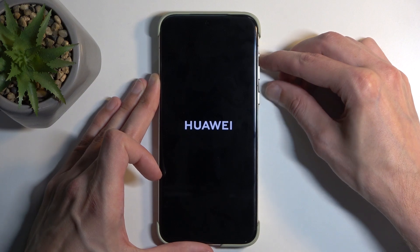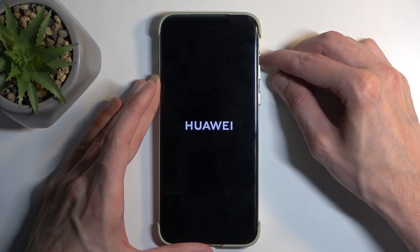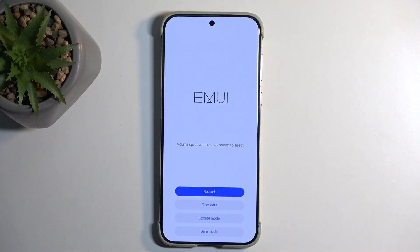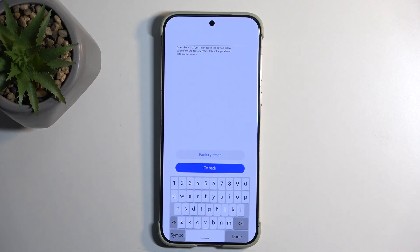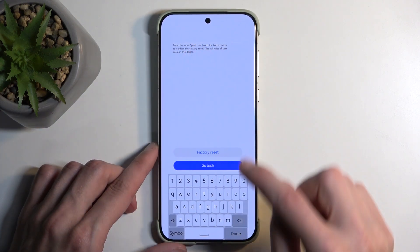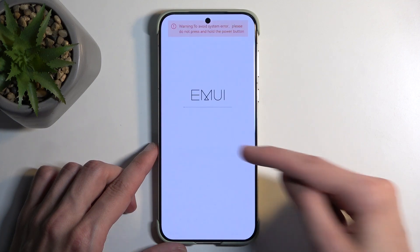There we go. At this point you can let go of the power button but keep holding volume up. Once the Huawei logo disappears you can also let go of volume up. Here we're going to simply select 'Clear data / Factory reset'. It does tell you that you need to confirm the reset by typing in 'yes', like so, and then select 'Factory reset'.